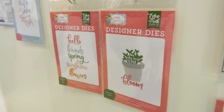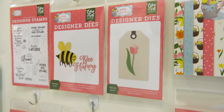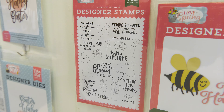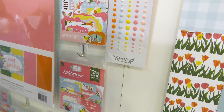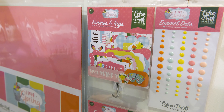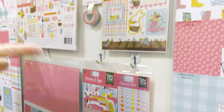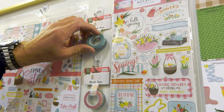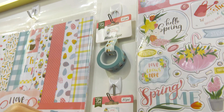We'll look at the dies — these are the larger dies, then a small die and a medium die. We have the stamp that comes with this collection. Then we have the embellishments: enamel dots in great colors, frames and tags ephemera, and regular ephemera. We also have one chipboard accents set for this collection.